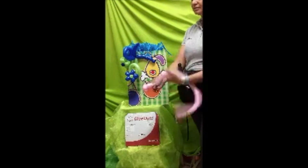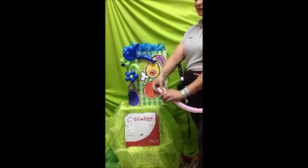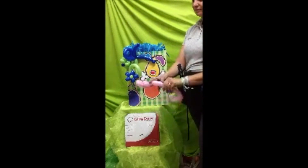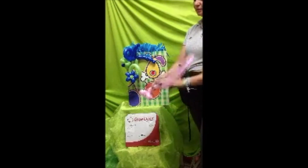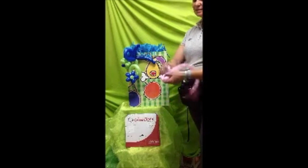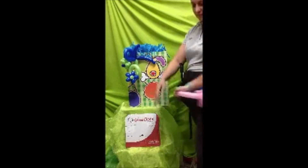Desplazamos el aire y seguimos en el interior. Siempre que vais a jalar, jala fuerte. Si no desplazas el aire, el globo sí te puede reventar. Ya que tengas tres o cuatro pétalos, ahora sí los entrelazas entre sí para que todos queden de un mismo punto y contrario. Ya tenemos entonces esta flor.